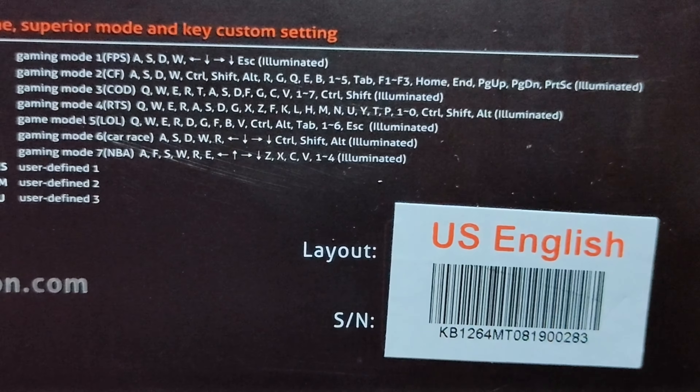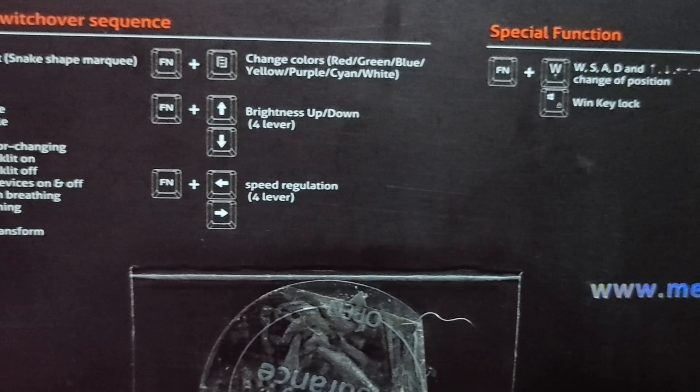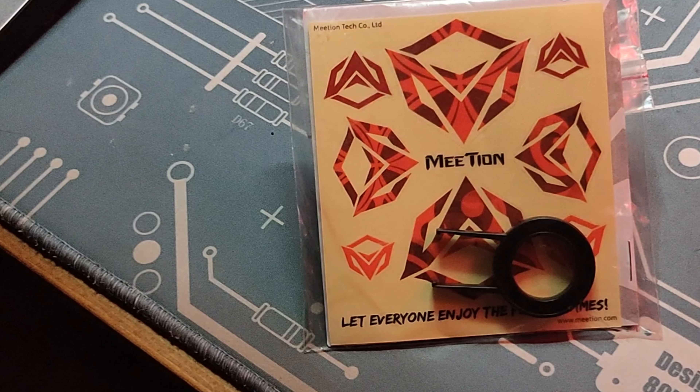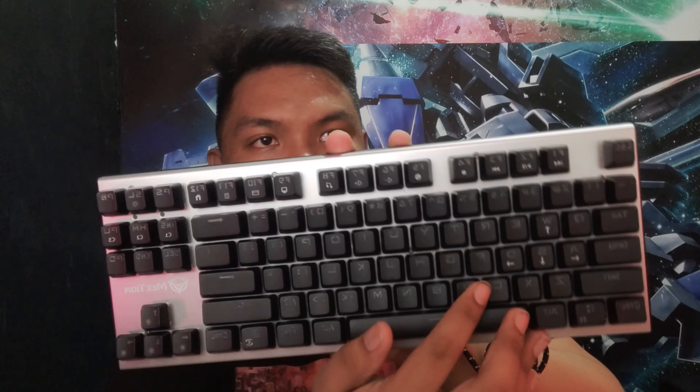May kita mo rin dito sa likod nya yung mga controls, mga switch over sequence, kagaya ng mga effects ng lightnings — meron dito yung instructions sa likod. So, once na pag in-open nyo yung box, unang nasasalubong sa inyo ay ang manual na may kasamang keycap puller and yung kanilang libre, which is I think this is a decal. So, after that, may kita nyo na nakabalit ang keyboard — ito na nga ang kanilang keyboard na MK040K TKL RGB mechanical keyboard.